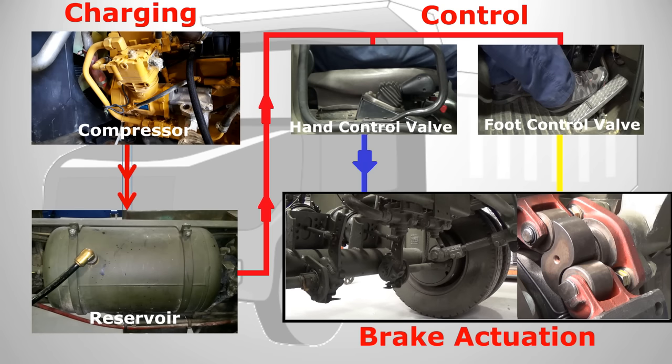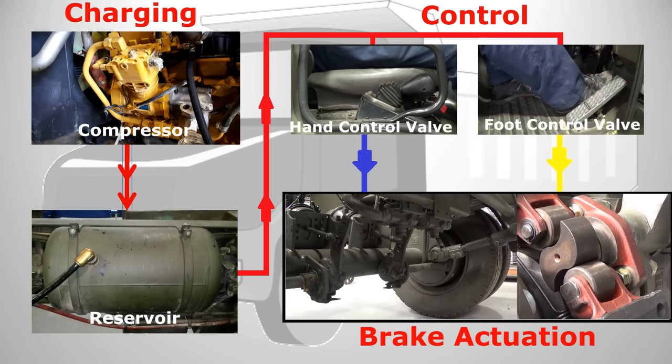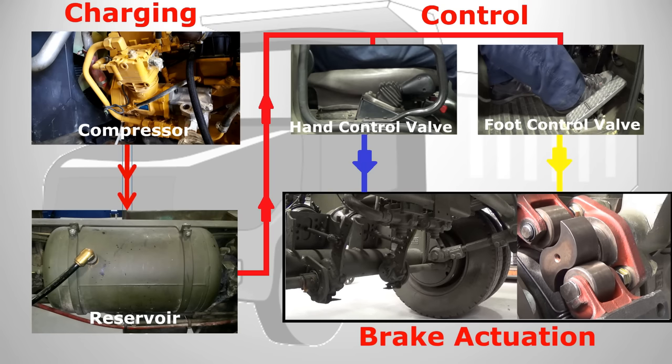When the driver pushes the pedal on the foot control valve, it sends air to the actuator to make an application of the service brakes. When the pedal is released the service air is exhausted and the brakes are released.